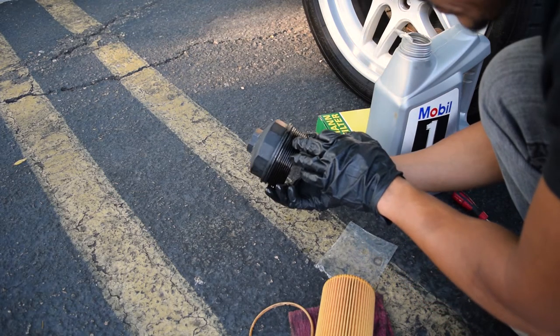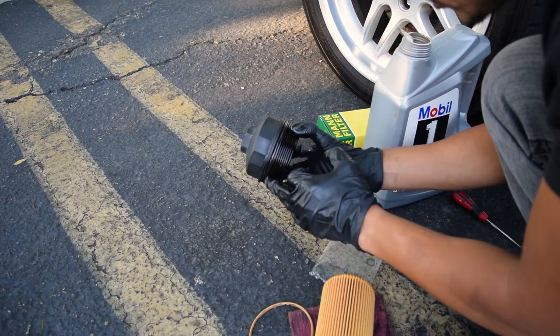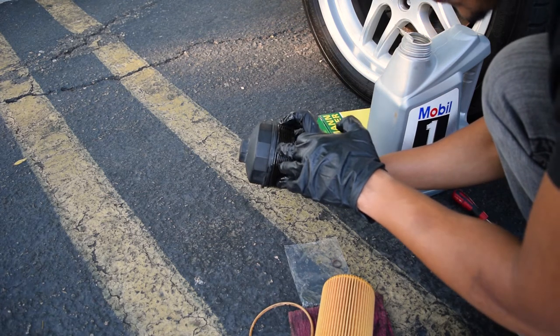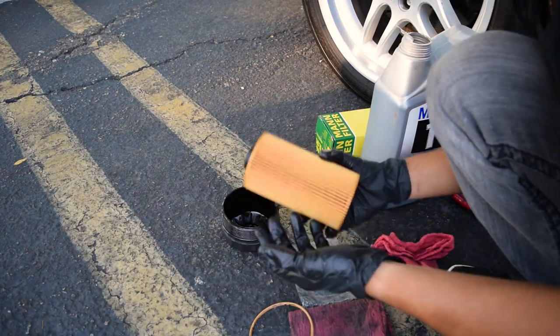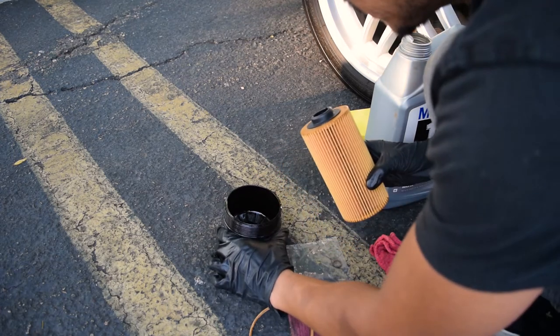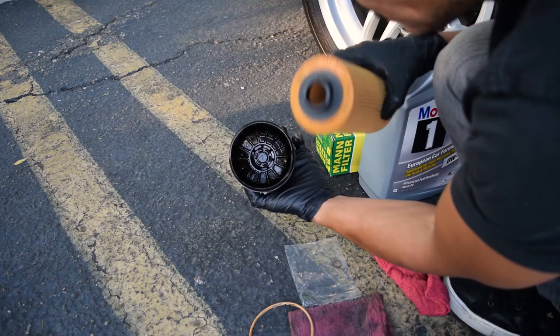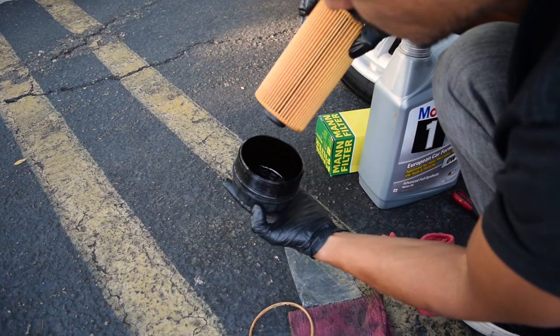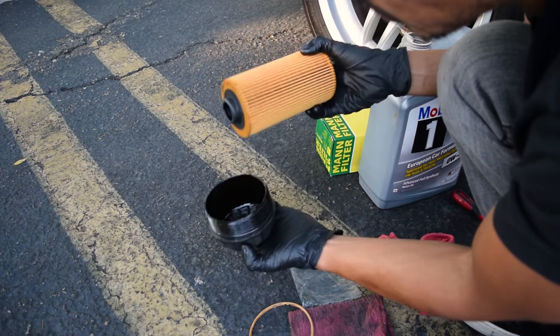Make sure the O-ring is seated in its proper channel — you'll see it at the very edge, right after all the threads. Then grab your brand new oil filter. If you look inside the cap, there is a place where the filter will click onto the cap and become one unit.